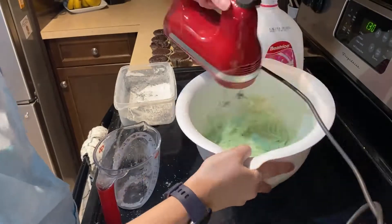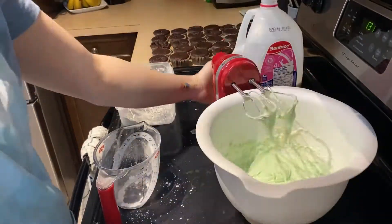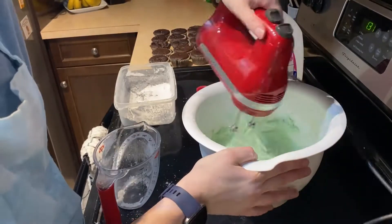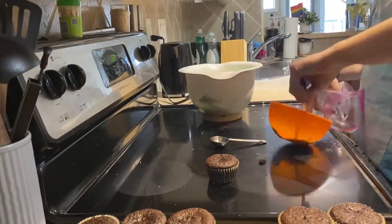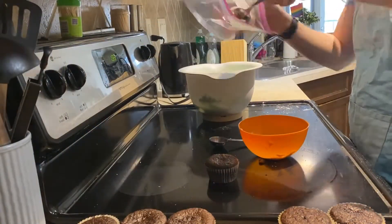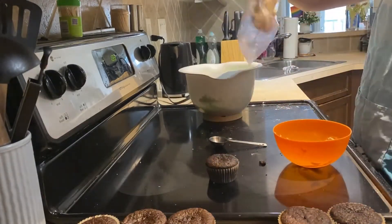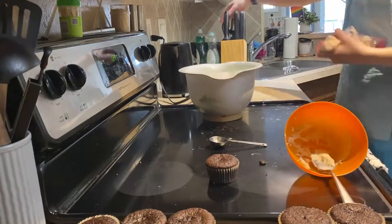I decided to dye my icing green, as on the day I'm filming this it's actually my dad's birthday and green is one of the colors I associate with him. Now if you're like me and can't afford any fancy decorating tools, you can do a simple hack of just putting your icing in a plastic bag, cutting off the corner with scissors, and then you're ready to decorate.